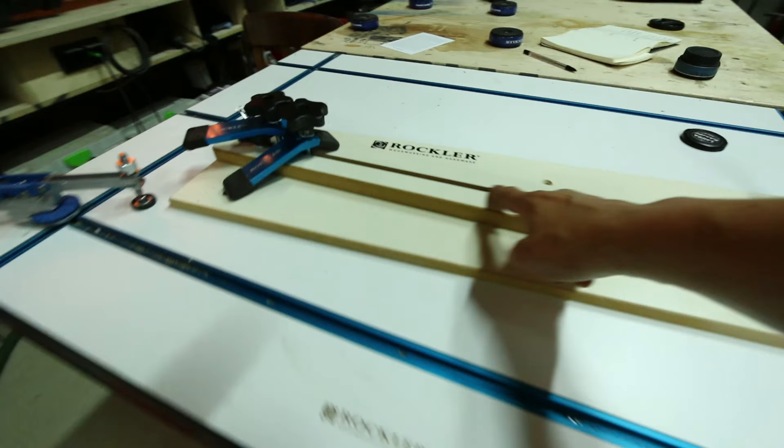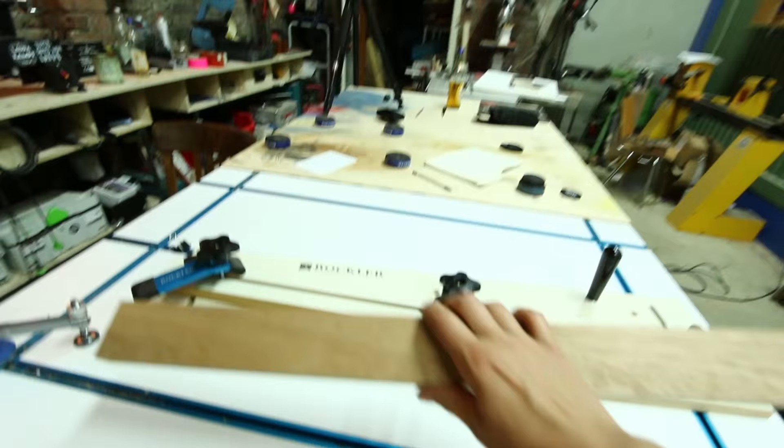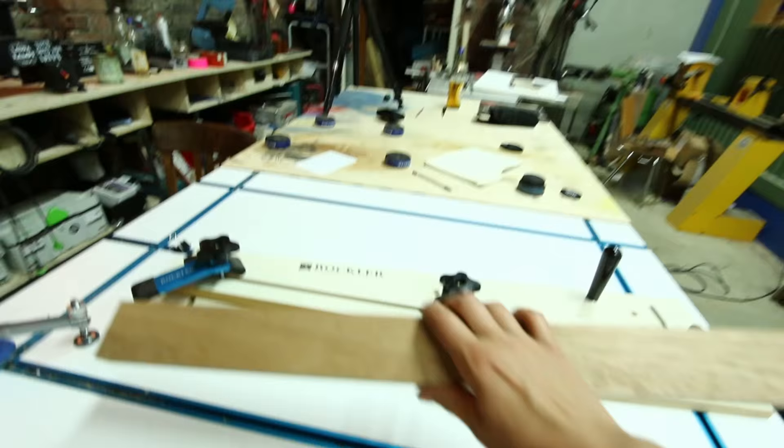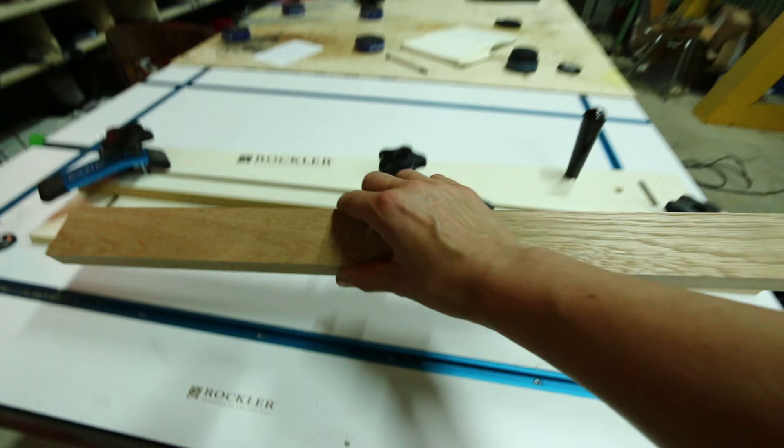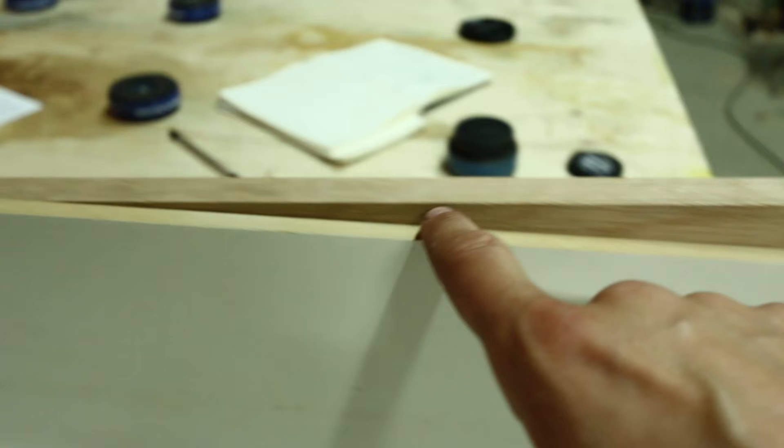Moving on to a jig that I used in my last video. As you know, Rockler sent me all kinds of stuff. This is the taper jig that Rockler sent me and it is very, very convenient to use. We've got this piece of oak and let's say we want to taper it — put it in here, tighten it up so it doesn't fly off. This is what you would cut off.